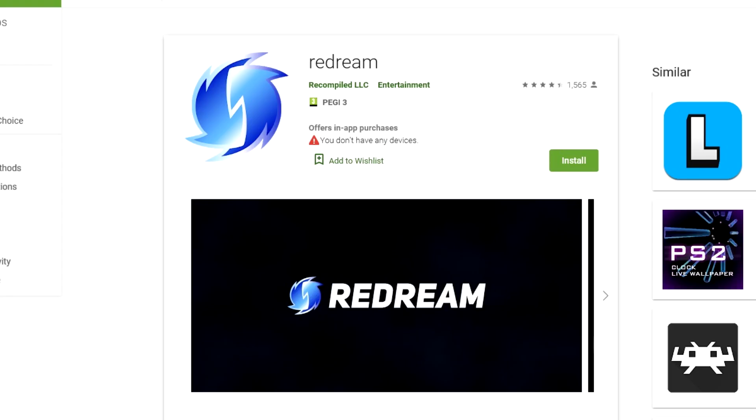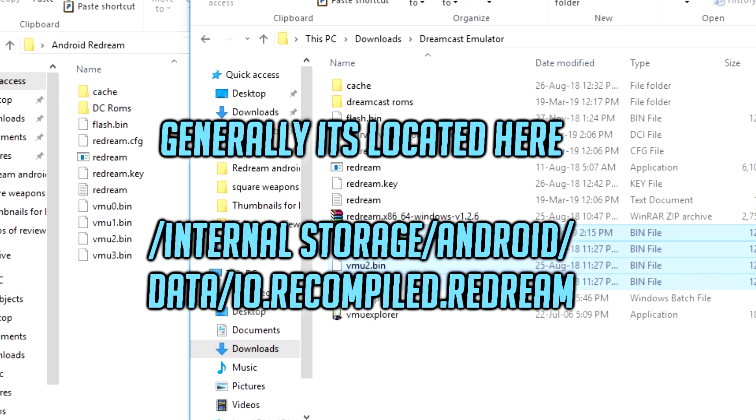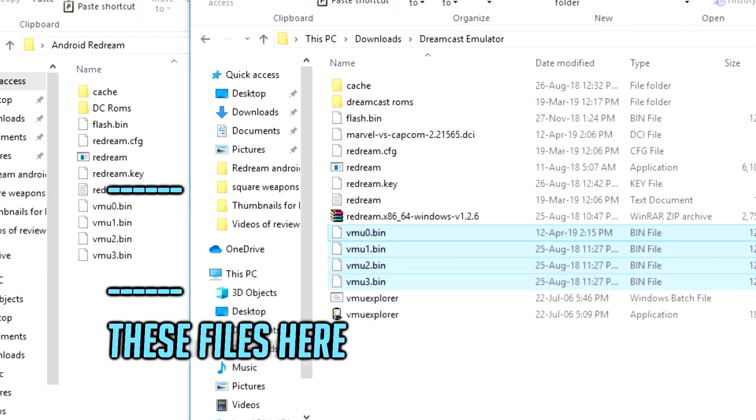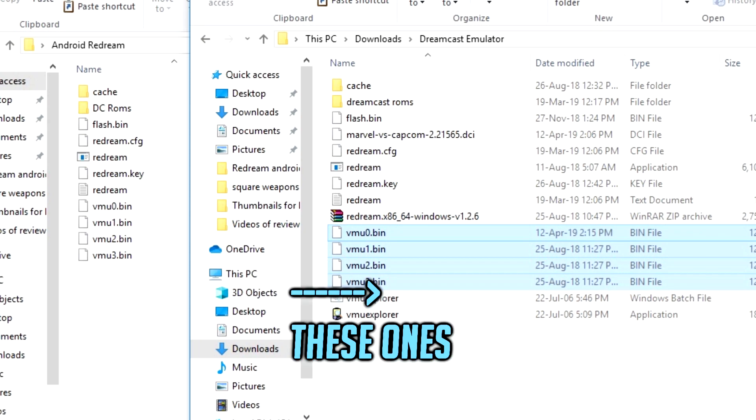It's at this point that the Android portion comes into play. I'm going to assume that you've already downloaded and installed ReDream for Android, and this is where we will have two options to choose from. The first option is if you're using a mobile device or Nvidia Shield — connect it up with your PC, and once your PC can see the device, navigate through the files and folders to find where ReDream is on the Android device. Once in there you should see four VMU saved files installed by the Android version of ReDream. Simply select the four VMU files from the PC version of ReDream and drag them over onto the Android version.